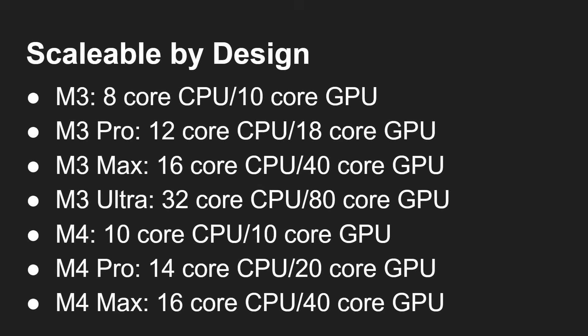Looking at some of that scaling: the M3 vanilla is an 8-core CPU, 10-core GPU. The M3 Pro is 12-core CPU, 18-core GPU. The M3 Max is 16-core CPU, 40-core GPU. Then the M3 Ultra is 32-core CPU and 80-core GPU. The important thing to note is that the M3 Ultra is exactly double the M3 Max, because it is two M3 Maxes joined together with this interconnect.